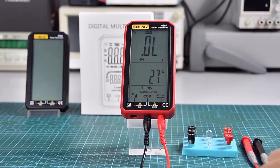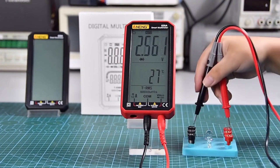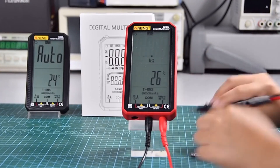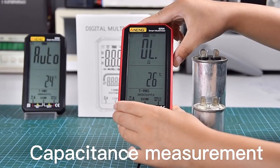Diode measurement. On-off buzzer detection. Capacitance measurement.